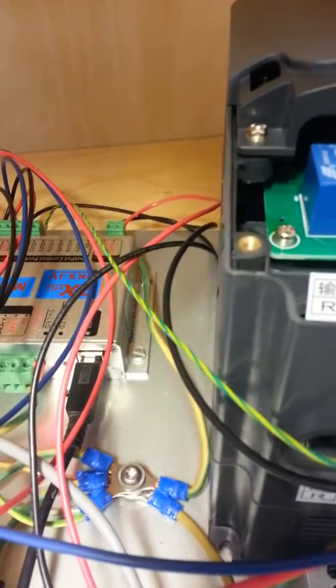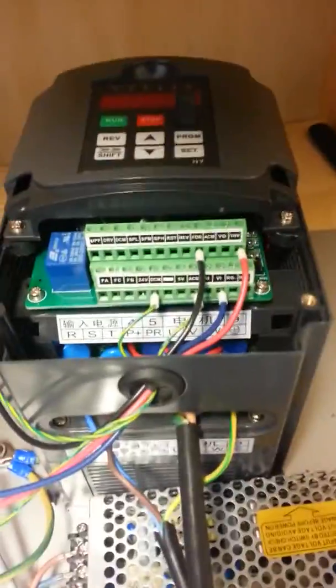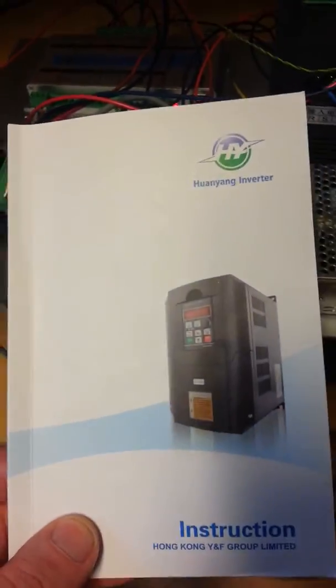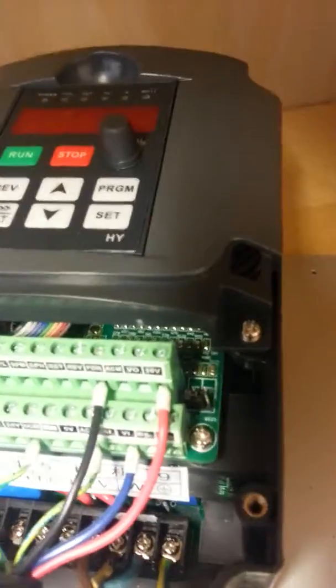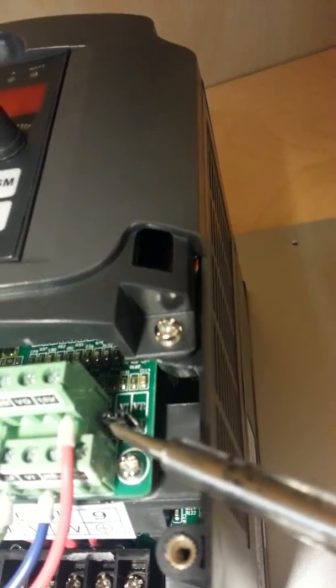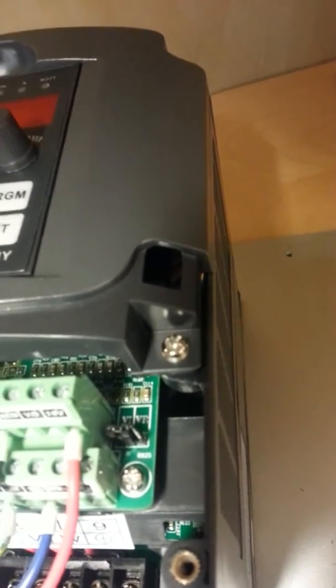So this is the setup of this unit. For this box you can find a lot of information to install the settings — the settings of this box, just the instructions. If you use the Mach 3 software then you have to change that jumper there. It's on the right when delivered — you have to move it to the left to make the Mach 3 control working.